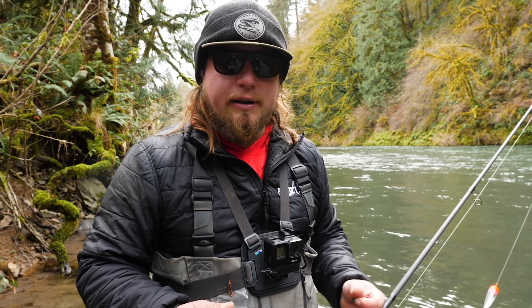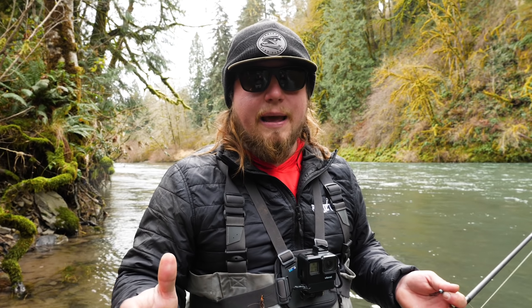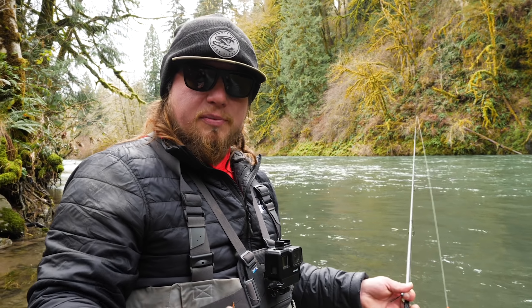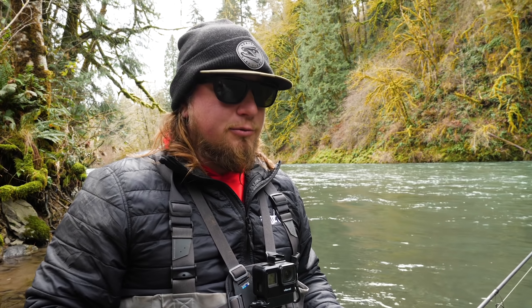Now we're going to get down to the nitty gritty. We're going to go through and show you a lot of different steps and different scenarios of when you're getting caught. We'll get caught on some big boulders in a nice slow run and show you some of the techniques I use to get this stuff out. Then we're actually going to go downriver, get stuck in some trees, get stuck in some big rocks, get stuck on some wood, and show you a couple more ideas of how to get this stuff off the bottom.